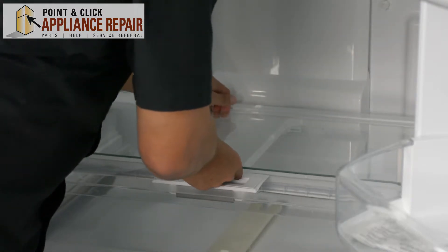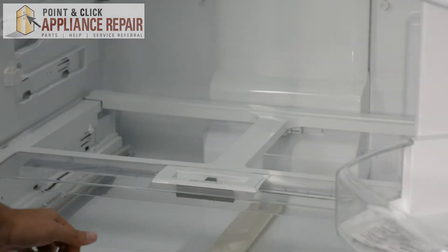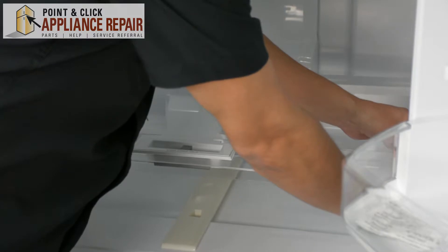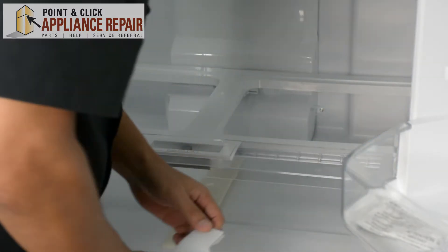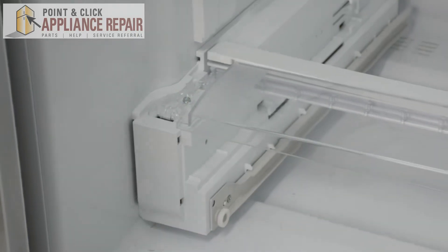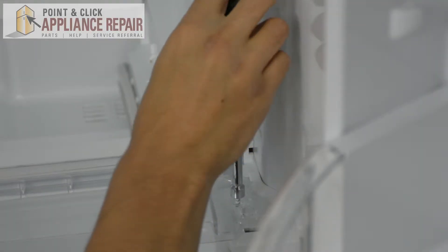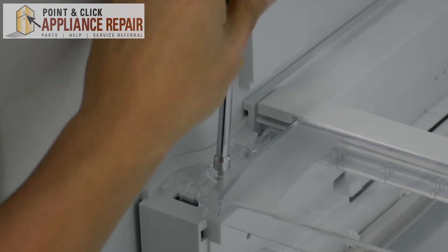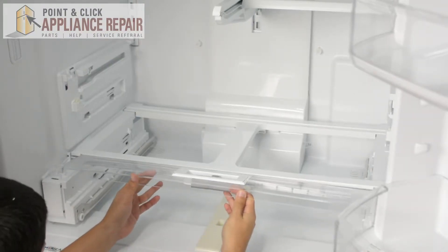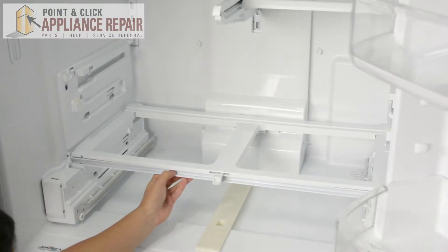Now we'll take out this piece of glass — another shelf — and you just want to be careful not to damage it. Now what we're going to do is take these trim pieces out. Those just slide right back and we'll push down on them and they pop right off. Same thing on this side — just pops out, pushing it down a little bit and pulling it back and it snaps out. Now we're going to remove the two screws holding this support down, and with those screws out we can just lift up and pull this out. There's a support behind that which you can also pull out as well.